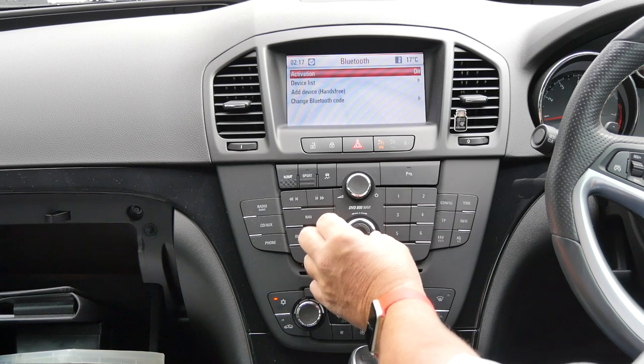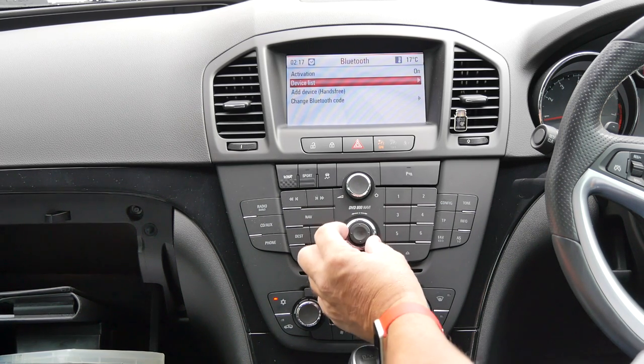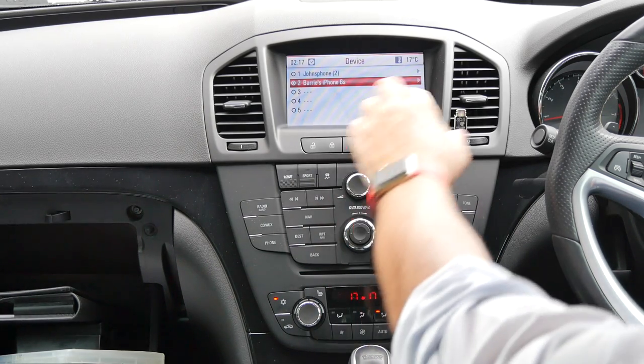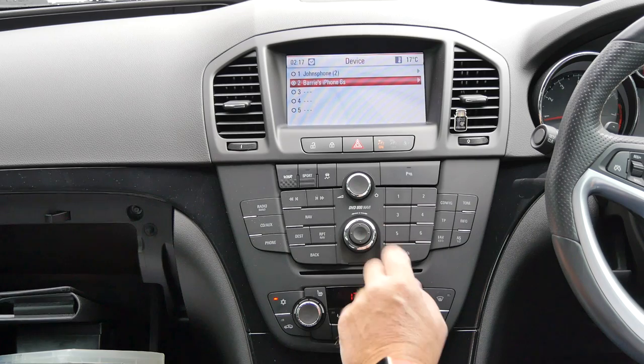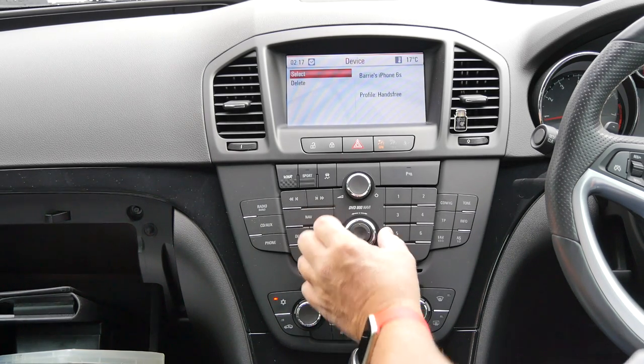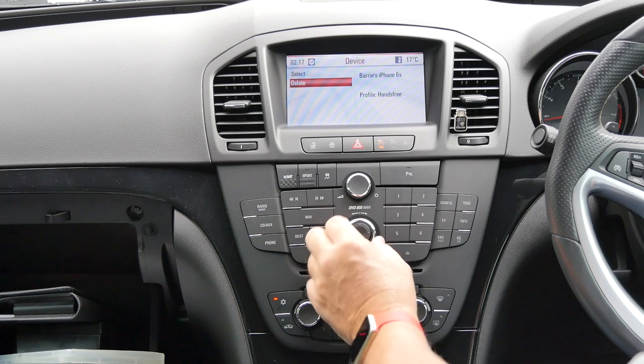Not the centre. Bluetooth, device list, select the phone. Now it's showing an arrow — that doesn't do anything. Click on the ring, then delete.